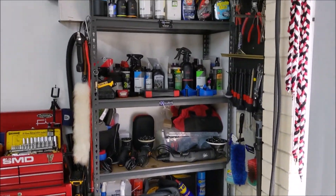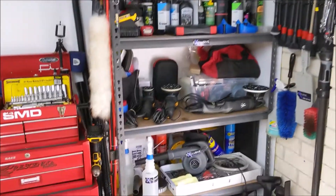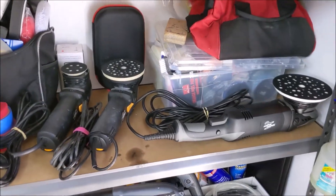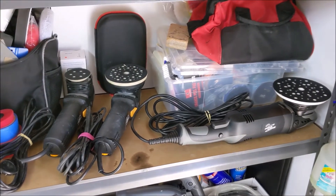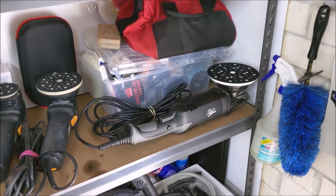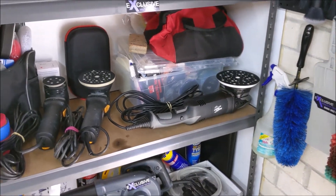This is my paint correction section of the garage with my ShineMate polishers — the 3-inch, the 12mm 5-inch, and the new 21mm 6-inch 1200-watt Monster.